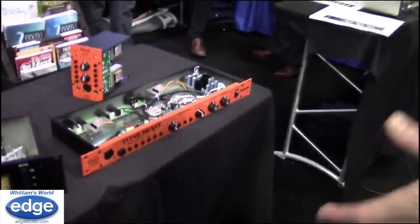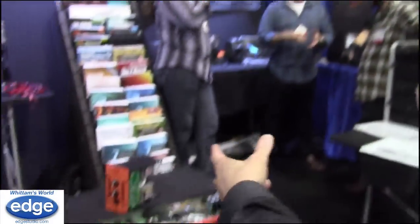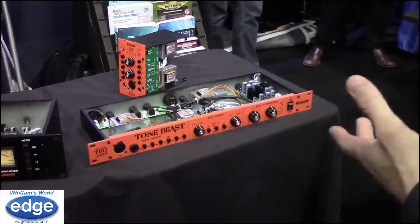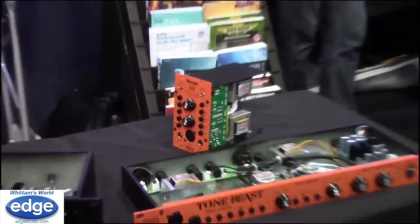We've also got two mic pres: the Tone Beast as well as the WA-12. We have them in 500 format and standalone formats, so if you're a 500 series person, we have that option.